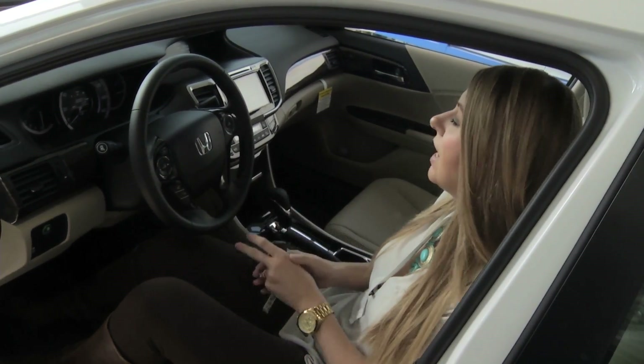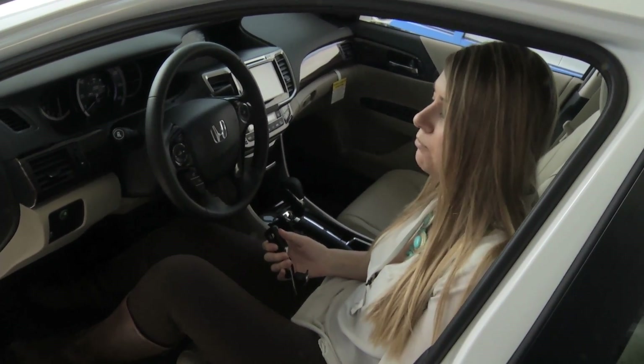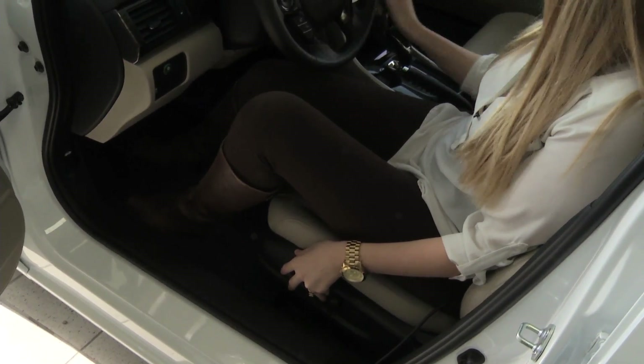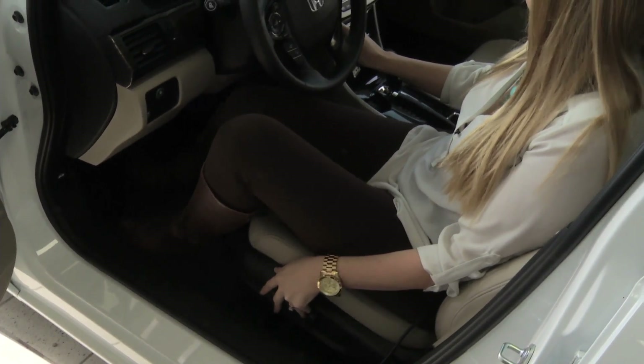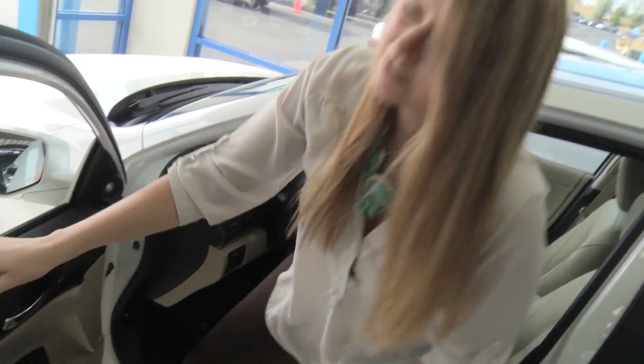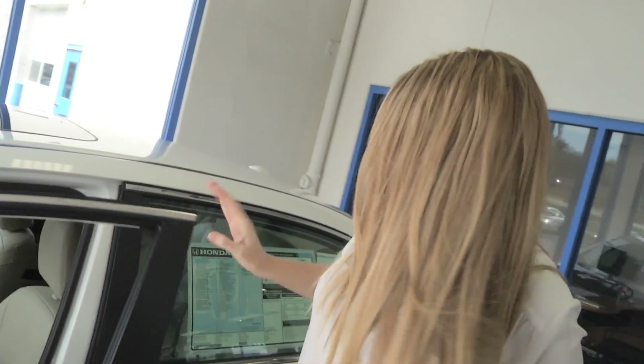Now to test this out, I'm going to move the seat back up to where I don't want it to be whenever I drive, and I'm going to go ahead and turn my car off. Now we're going to get out of the car, close up, lock the car, walk away, and when we go back to the car it's going to remember that seat position based on my key fob.